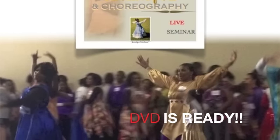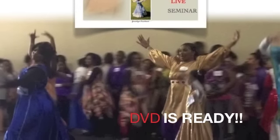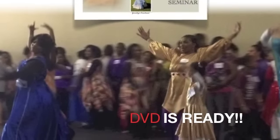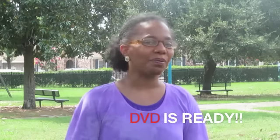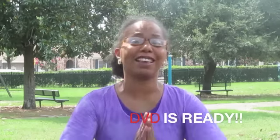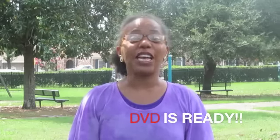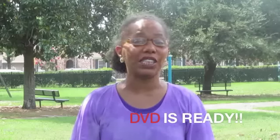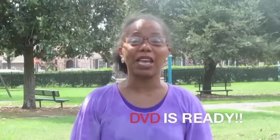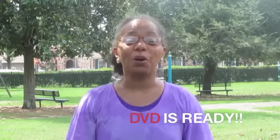I know you've been waiting for it, especially those of you who have pre-ordered the Dry Ground Seminar live worship dance DVD. Thank you so much for being patient. Well, it's ready. We are going to be filling those DVDs for you and you'll be getting them in your houses by this weekend.